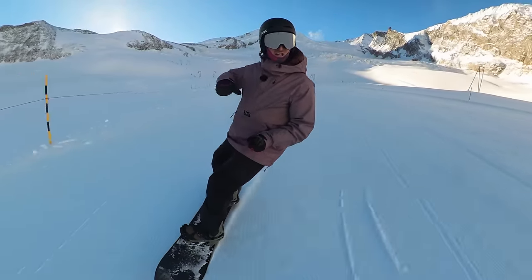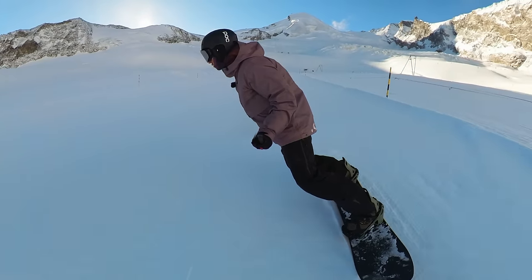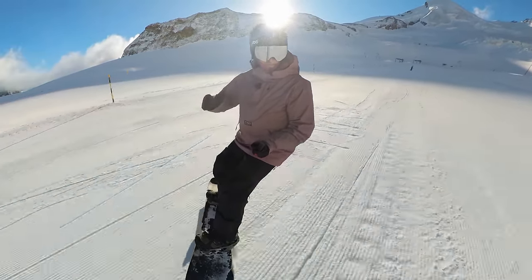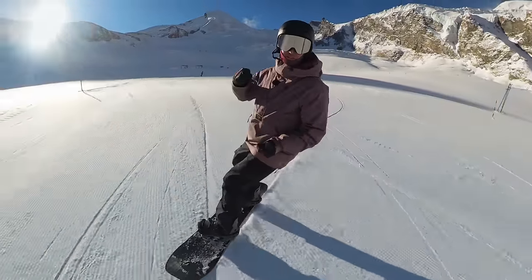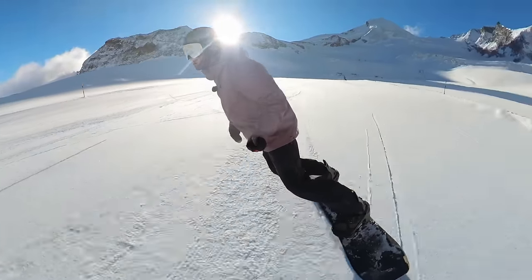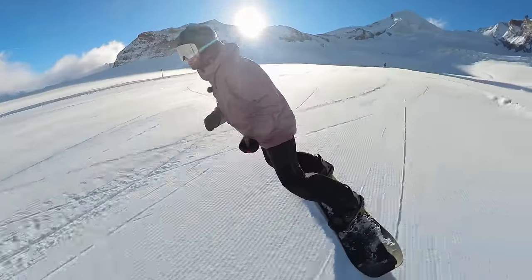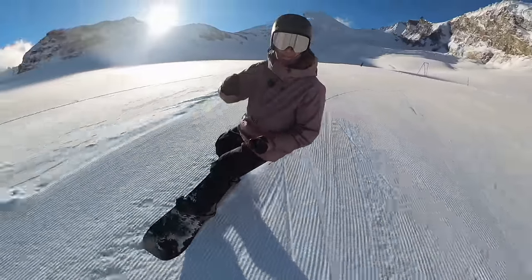The first thing is pretty good edge control — so you can get the board to grip and travel across the slope without skidding out. The second thing you need is average posture. Good posture is great, but average posture will do, because posture isn't the be-all and end-all of good snowboarding as some people might have you think — perhaps myself included in some previous videos. But what's more important is getting your weight in the correct place.